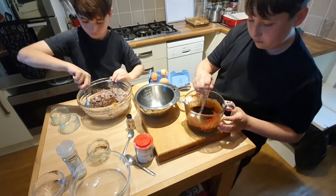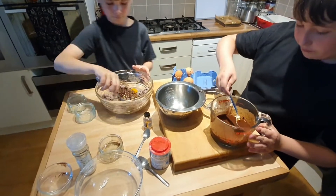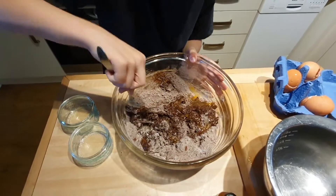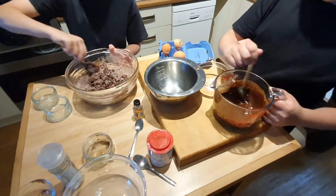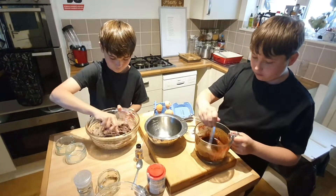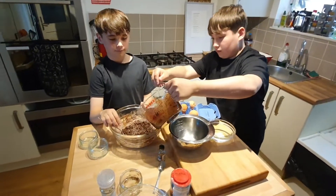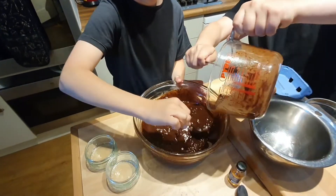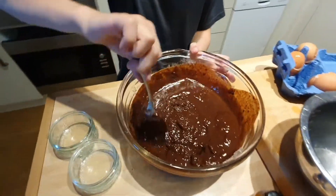While Cody's mixing, make sure there are no big lumps — it should be quite a smooth consistency. Now Tristan's giving all of his a good stir, and then Cody's going to pour the chocolate mixture into Tristan's mixture. Keep stirring all of the time, making sure you keep it going so it doesn't set. Everything's getting mixed nicely together.